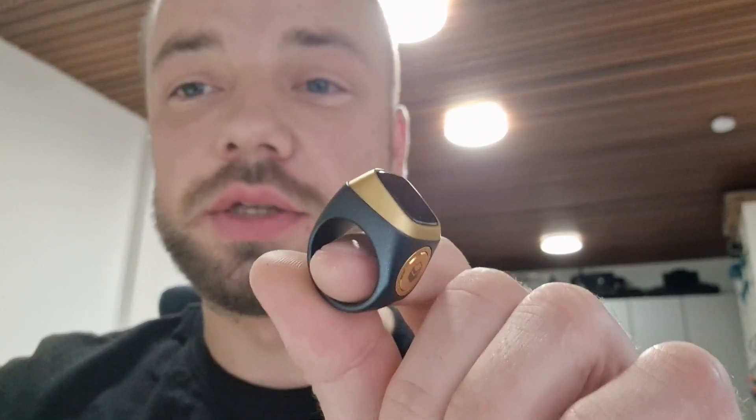This ring is from AliExpress. It costs around 10 euros, but the nice thing is it has Bluetooth and it also has an OLED screen you can see right here in the middle. And of course the push button and the vibration motor. Overall it's just teeny tiny.